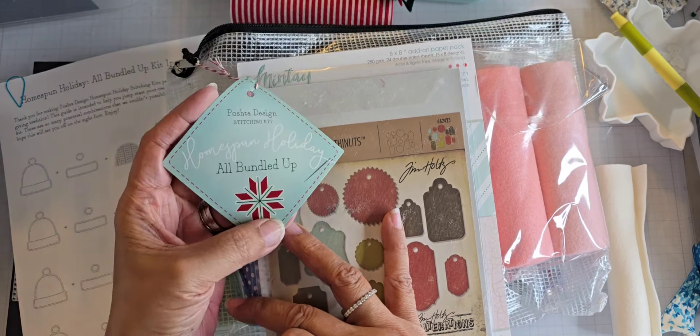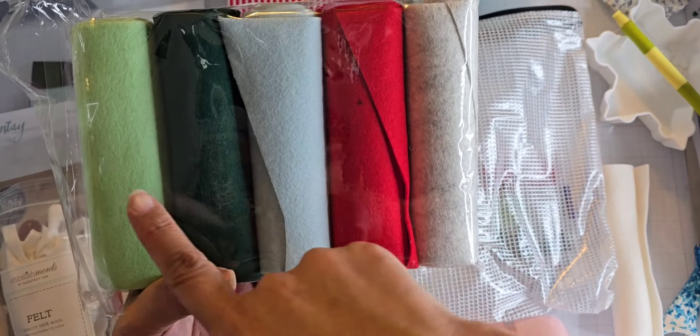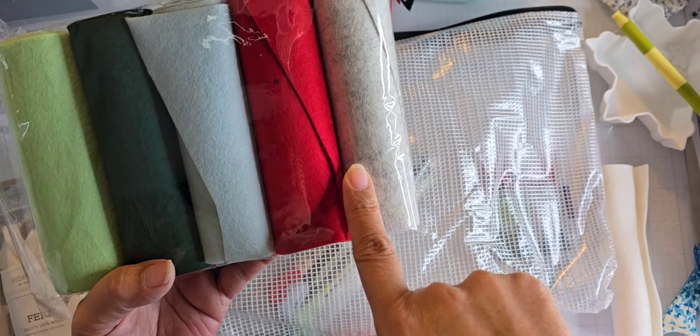I'll be taking this guide with me to help refresh my memory. Because I bought the kit, it actually comes with different felts. She's got different color stories — whenever she puts out a kit, you can choose which color story you want. This is the one I picked, and it comes with five different colors of felt.